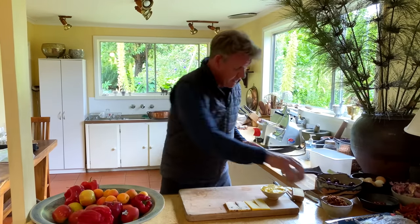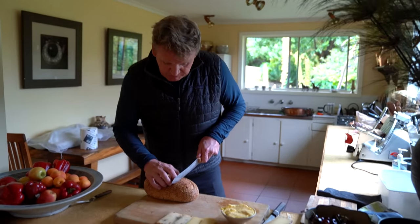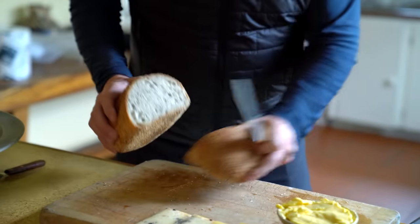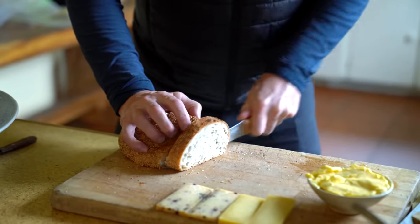Now the bread — the secret to a great grilled cheese is to make sure the bread is not too thin. Look at the beautiful locally baked country bread.